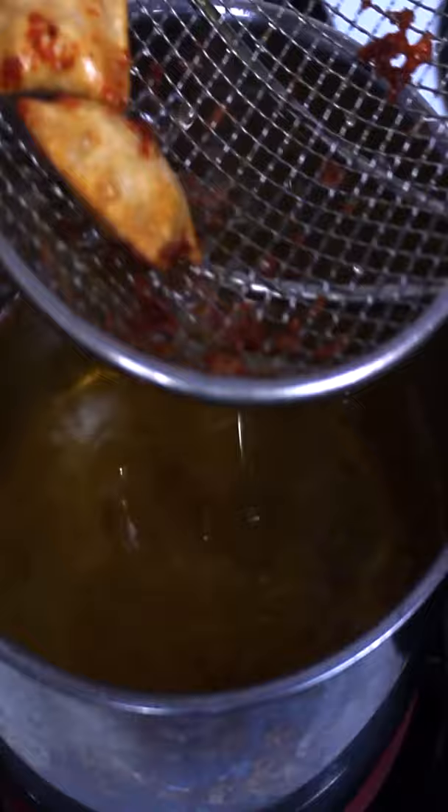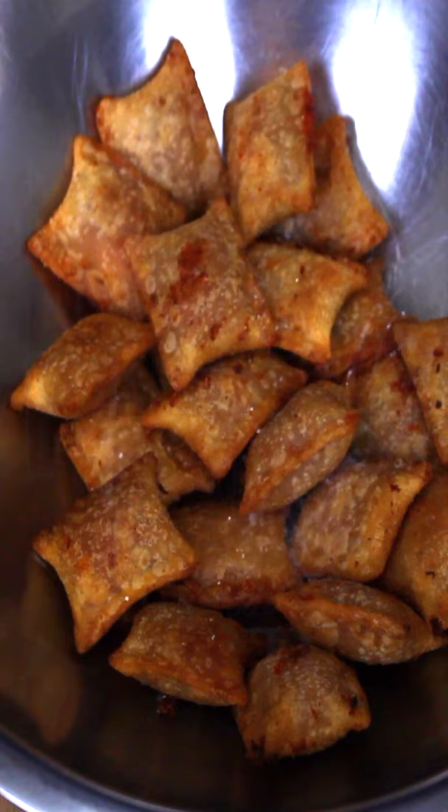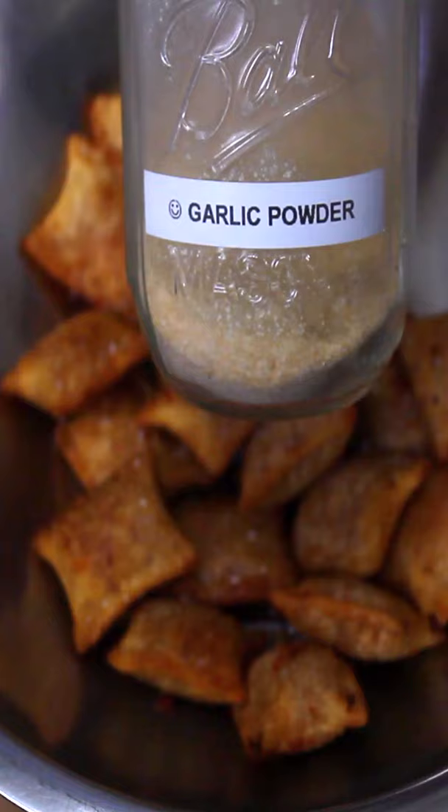Once they also start to float, go ahead and put them in a mixing bowl — or any bowl large enough to mix it all up. I like to go ahead and season with a little bit of kosher salt, and I also like to use some garlic powder.